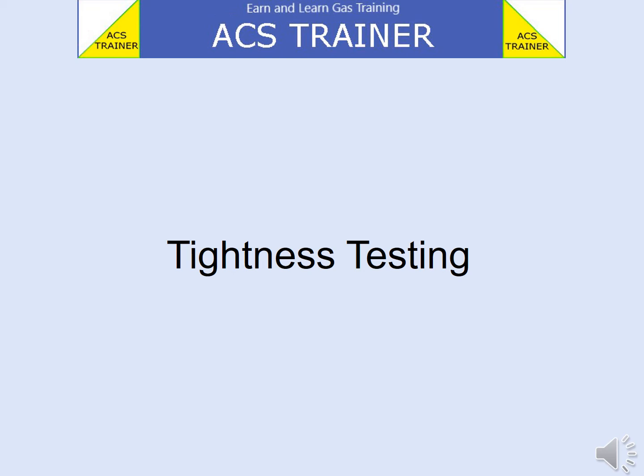Hello and welcome to ACS Trainer Tightness Testing.